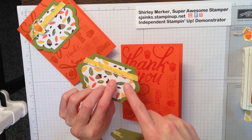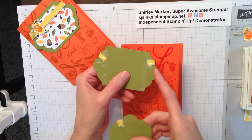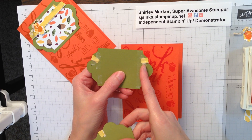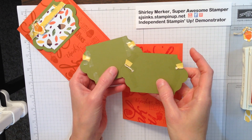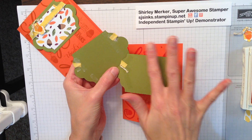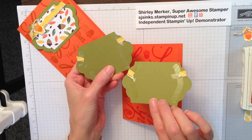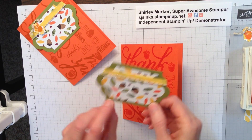I'd like to show you two different ways to attach my ribbon. I'm using Daffodil Delight cotton ribbon and Baker's Twine Gold, cut at about four and a quarter inches. Here I use tear and tape to adhere, and here I use fast fuse — both are good adhesives. Put the adhesive down first, then wrap the ribbon around it, and put adhesive back over it. So we're going to attach the tear and tape.